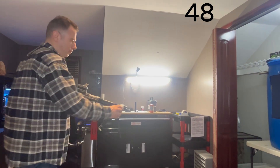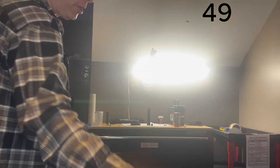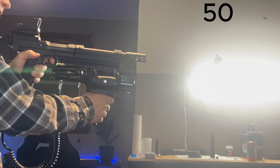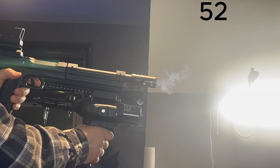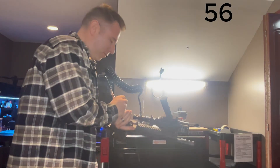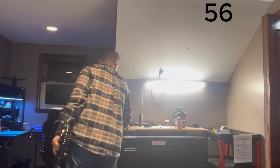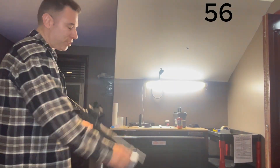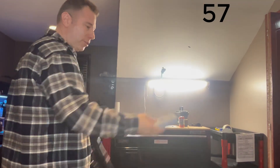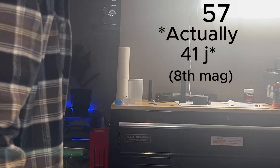Here we go — 412 at the 41st shot. The 49th shot: 380 feet per second. Shot number 57: 336 feet per second — and by the way, that's still around 50 joules.